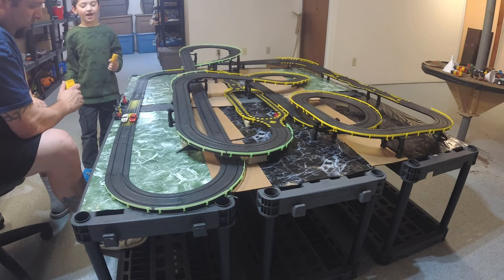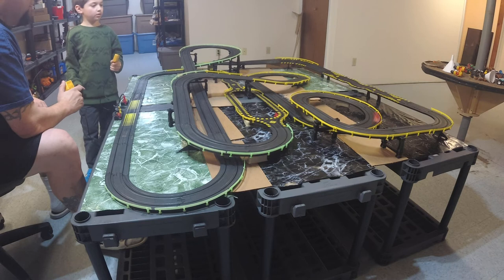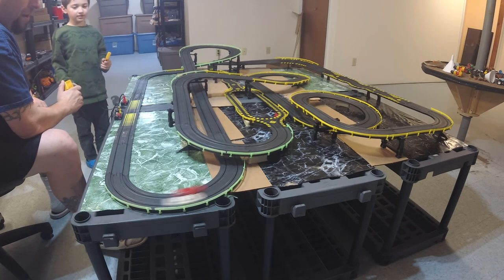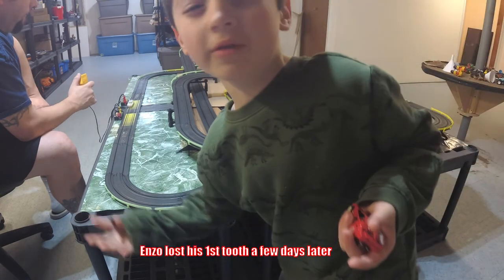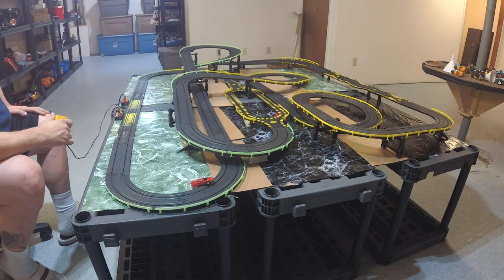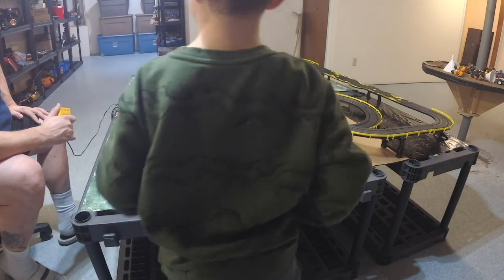Ready, set, go! I think it's because you have those sticky tires. You won — you beat me! All right, let's get some cool shots of the cars going around the track!